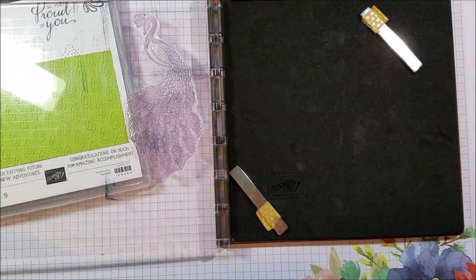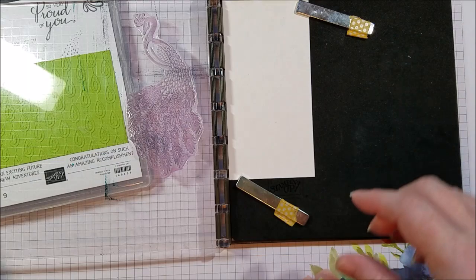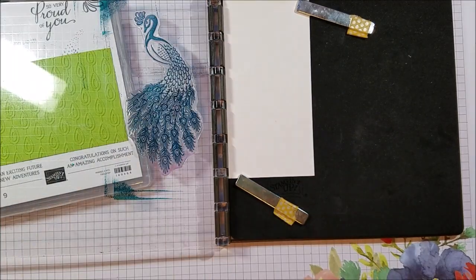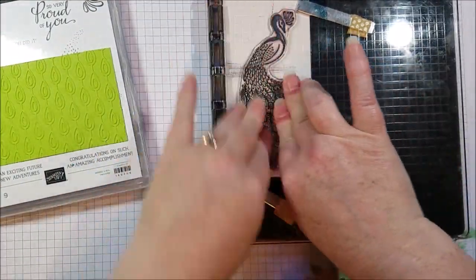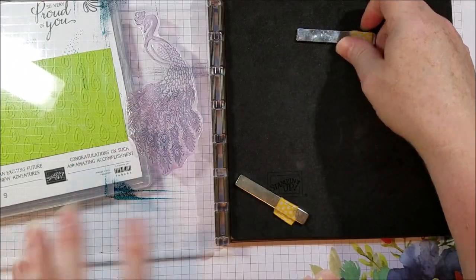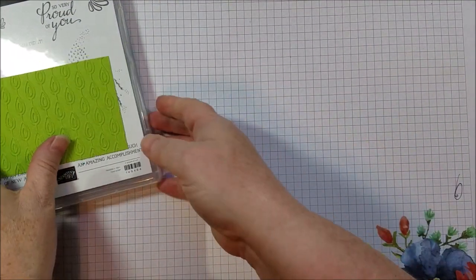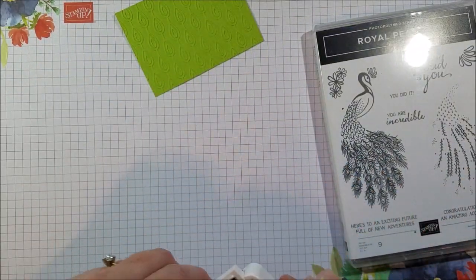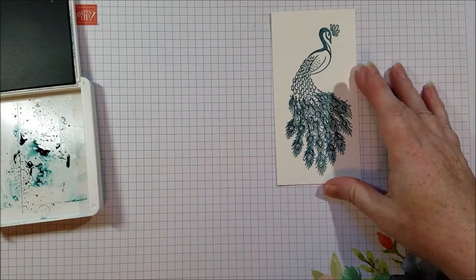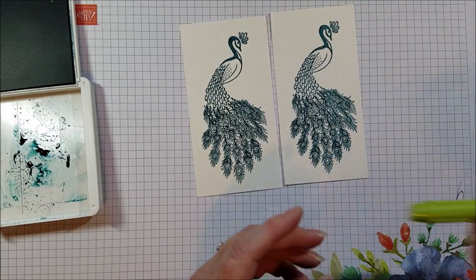I'm going to do two because I'm going to show you two different ways to color this, to add some more — just a little bit extra going on. So it's really easy with that Stamparatus, as you can see. So we've got our stamped image, and then I want to show you two different ways that I colored in that stamped image. You've got this kind of white spot which you can leave as it is — it's still a beautiful peacock — but I wanted to add a little bit more color.